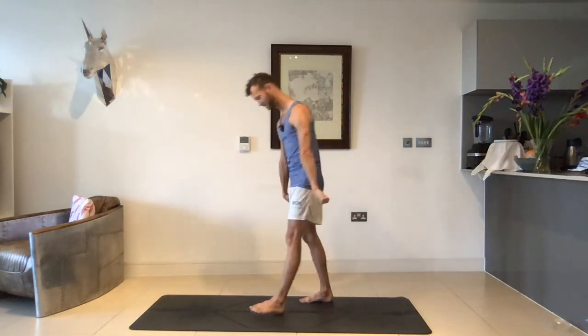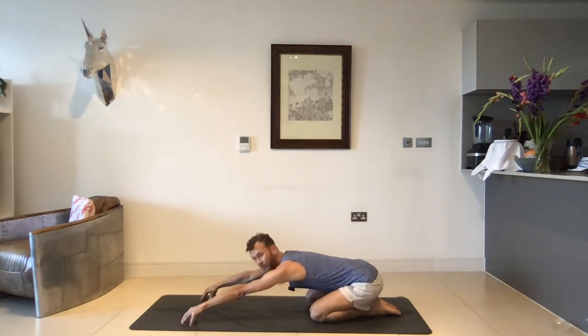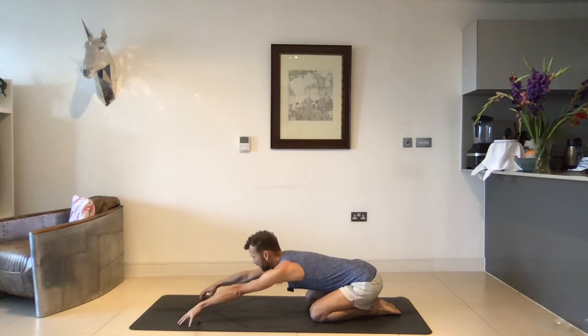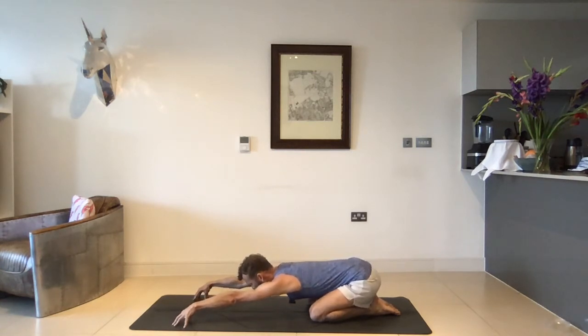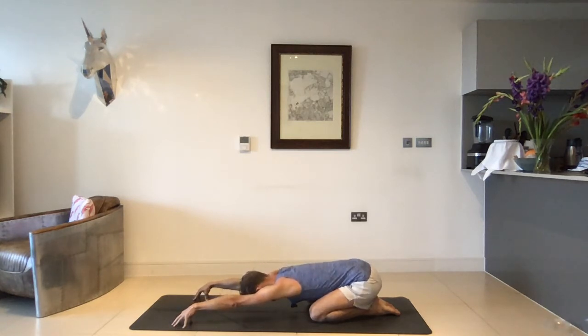If you just want to all start finding a simple child's pose — just sit on your heels, hands reach forward, maybe even stay on the fingertips of your hands. Walk the fingertips a little bit further forward. Take a deep breath in here, and then on your exhale just allow the chest to sink down towards the mat. Staying on the fingertips, think there's little cupcakes under your hands.